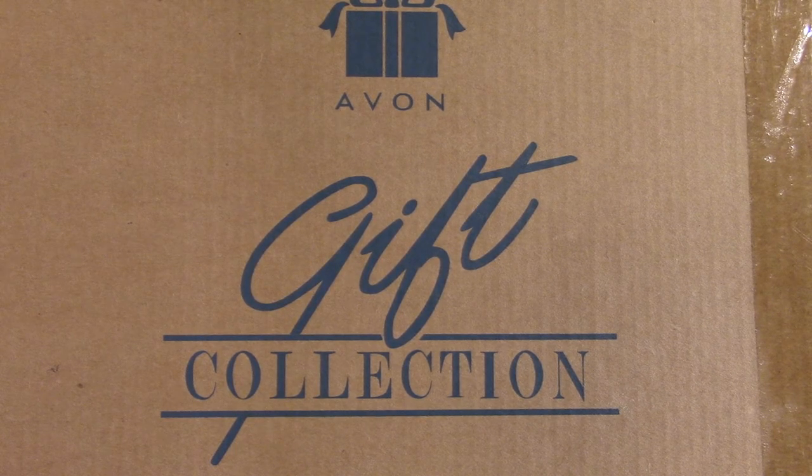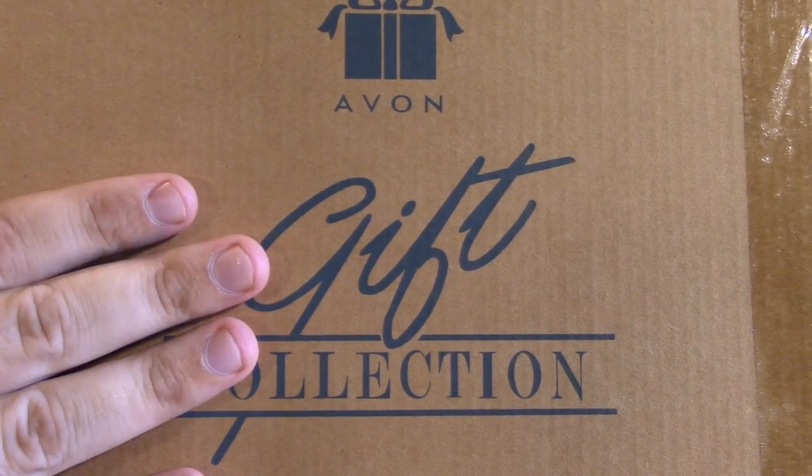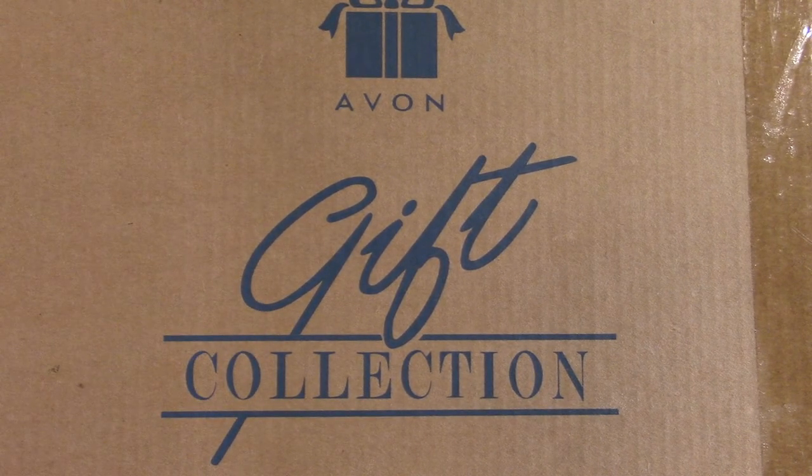I thought I'd do a quick little Christmas in July video. Two reasons: because July's almost over, and because I bought this, which is a Christmas decoration. I buy most of my Christmas decorations off-season because you save quite a bit of money.